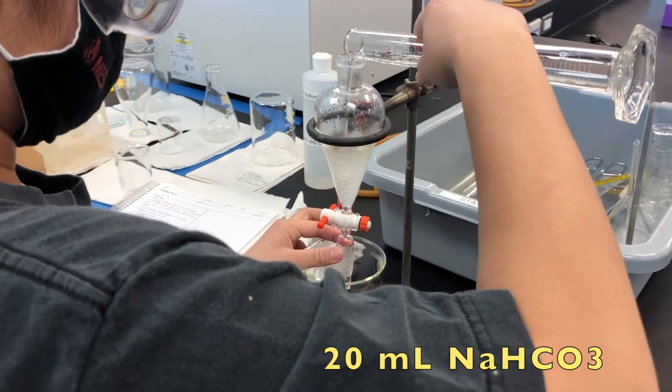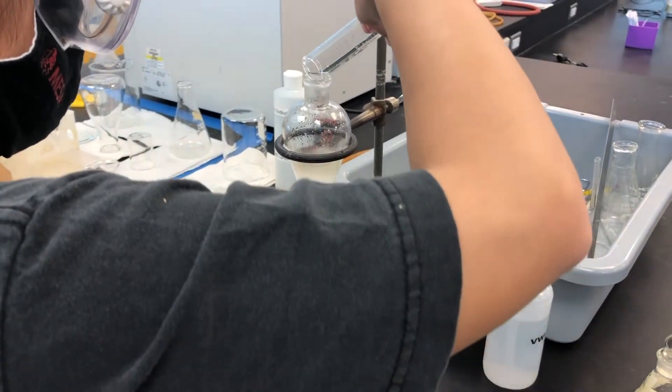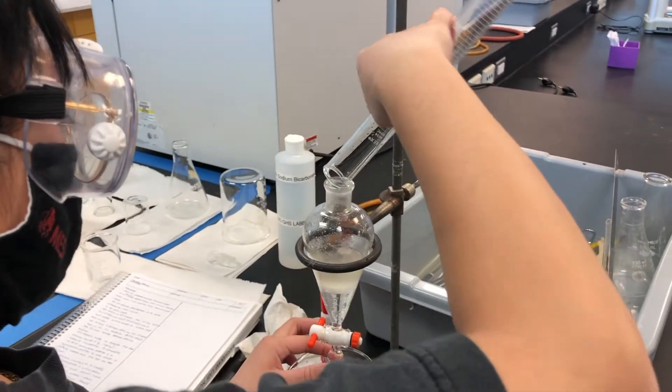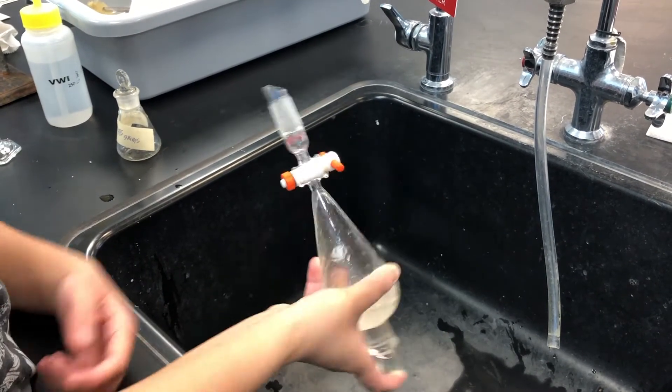Add 20 milliliters of 5% sodium bicarbonate to the separatory funnel with the organic layer. Place the stopper on, mix and vent multiple times, then wait for it to settle once again.